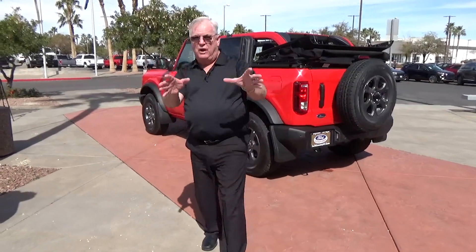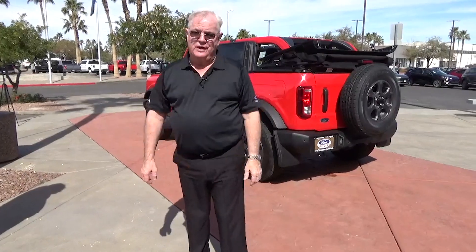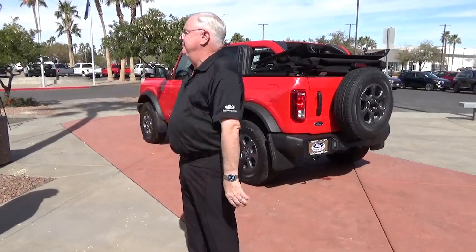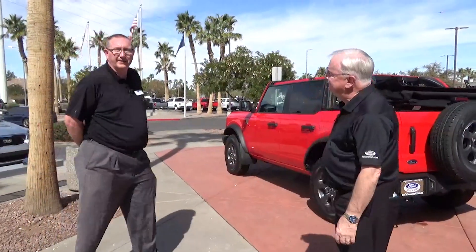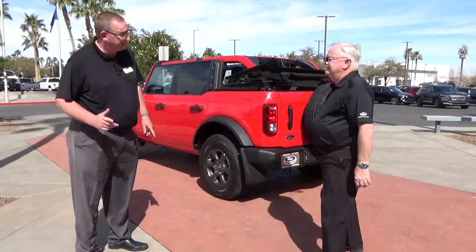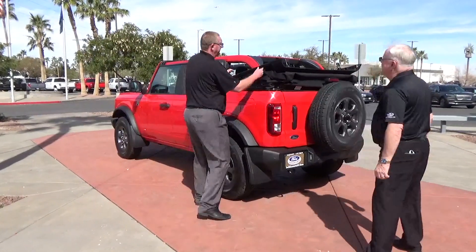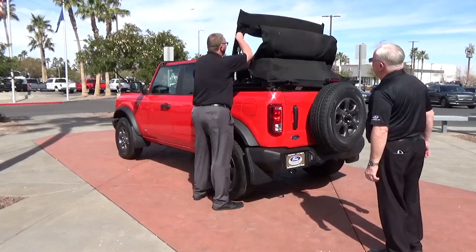All right, now we come to the scariest part, at least to the beginners on this. Tim says this is a non-event, so to that end, Tim Duncan, I'll turn it over to you. All right, so we took the top down, now let's put the top back up. It's just as easy as it looks. Don't get intimidated. So we're going to bring it up.